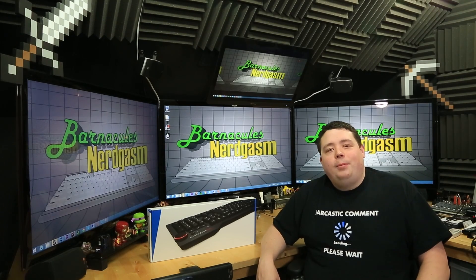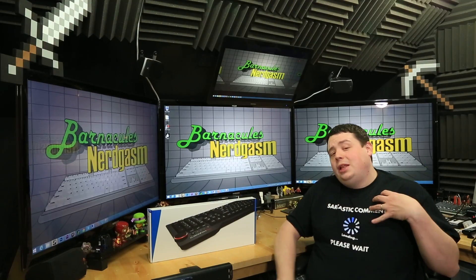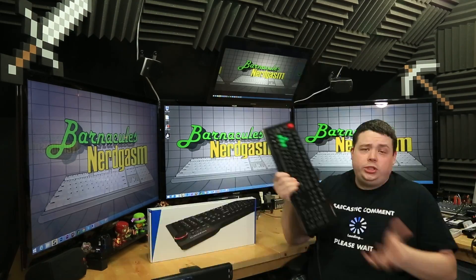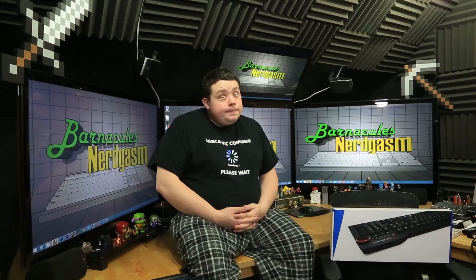Hey, what's up, Nerdgasm fans? Jerry here, a.k.a. Barnacles, and today we're going to be reviewing the brand new DOS Keyboard 4 Professional. You guys know I love me some DOS keyboard. Here's one of four of their original keyboards that I own, and I have the blues, browns, and the red switches. But now they've refined the design, and we're going to check out what they came up with right now.